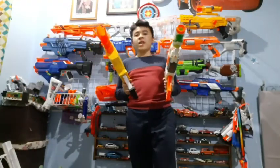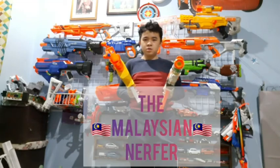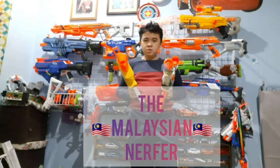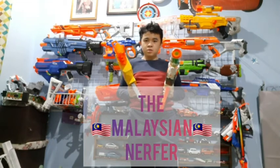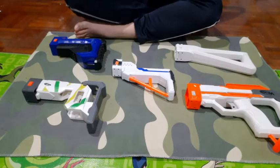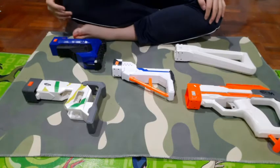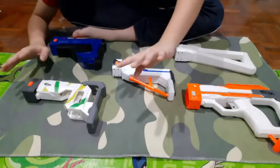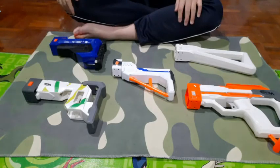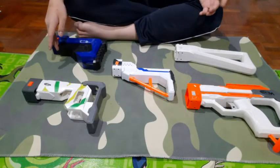Say hello to my little amigos. Now the video today seems to be different, although most of my videos are quite strange. But today I'm doing it on the floor, and today I'll be talking about stocks. I don't know why but it just came to me.